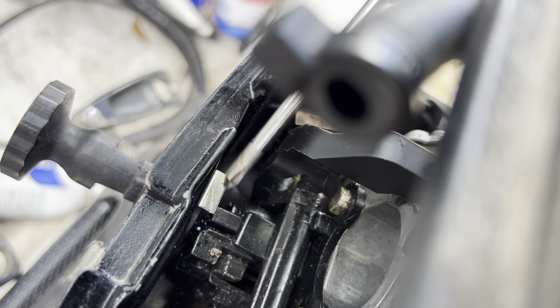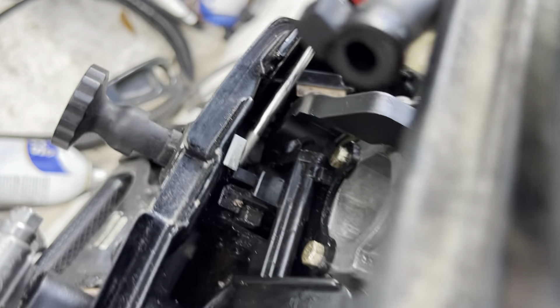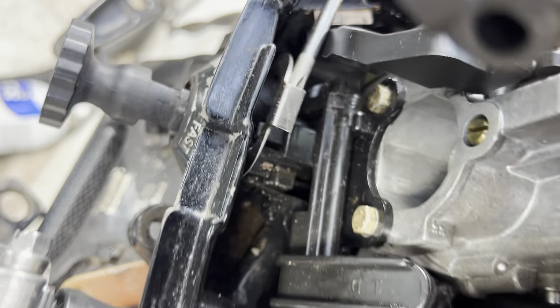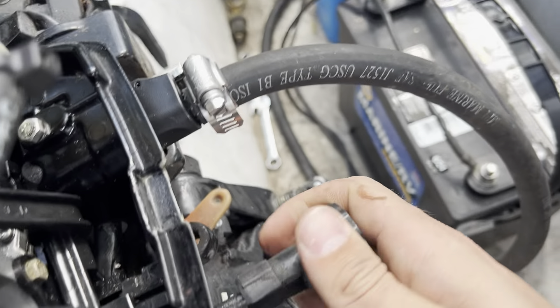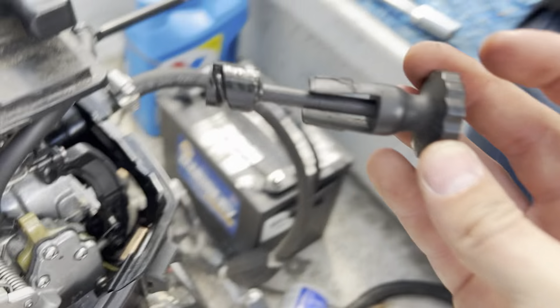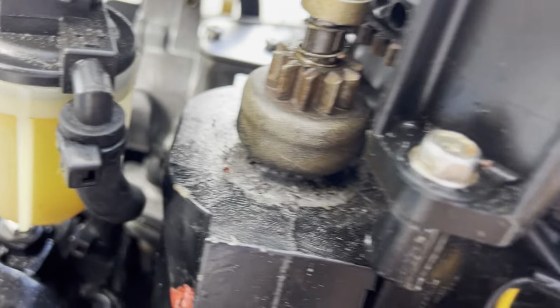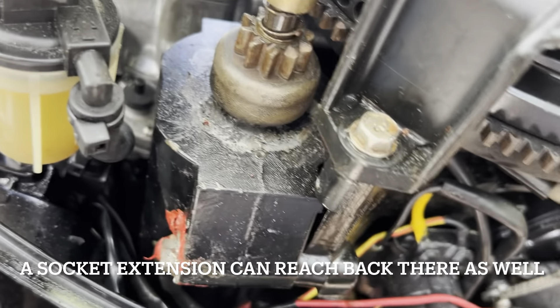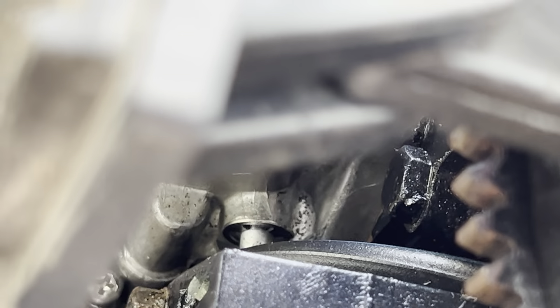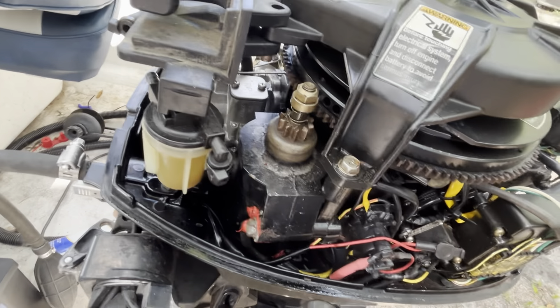Up next we're going to remove this retaining ring, prop that up out of there, and then this enrichment knob should come right out. How I got this out was righty-tighty lefty-loosey and it just popped right out. We're going to go after this one, and there's another one over here that seems to be blocked by the starter. The starter is going to be blocking the last little nut that you need to get to back here on the port side of the carburetor, so we're going to get the starter off.